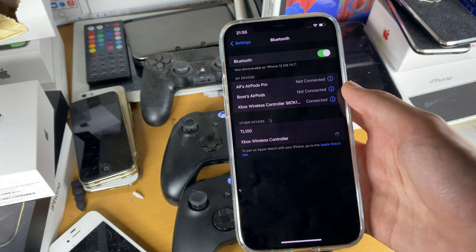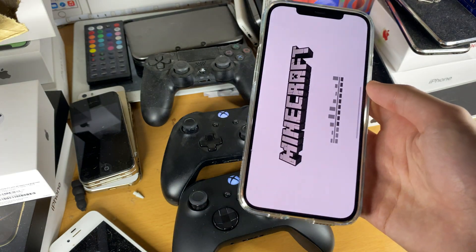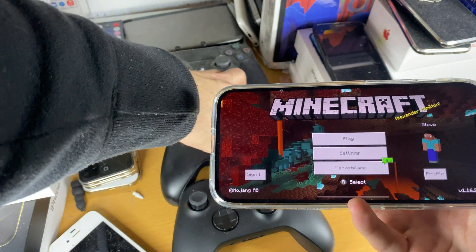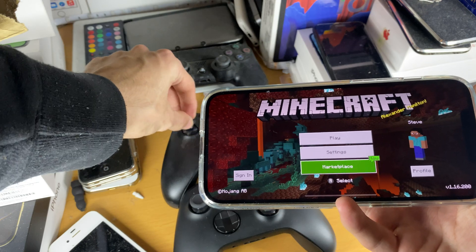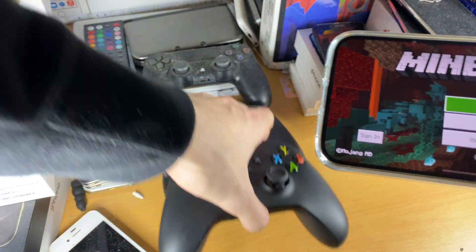So if I just connect the Xbox One, you can see everything should work and Minecraft will work as well. And you can see on the Xbox One controller, everything works OK. But on the Series X, no inputs are being registered.